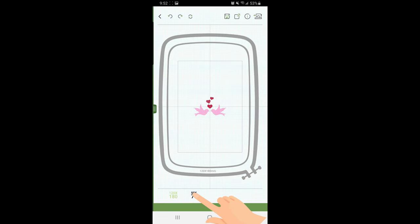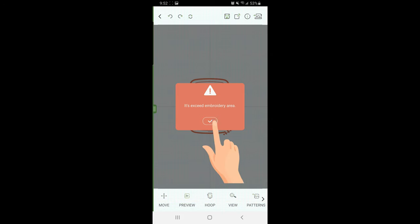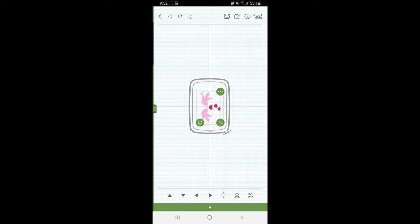Now I'm going to put these on the small hoop. It exceeds the embroidery area — that's okay, because I know I can rotate this and it will fit. I'm also going to click on it, go to my arrow that says Move, and then click the arrows that all point together, which means to center it.